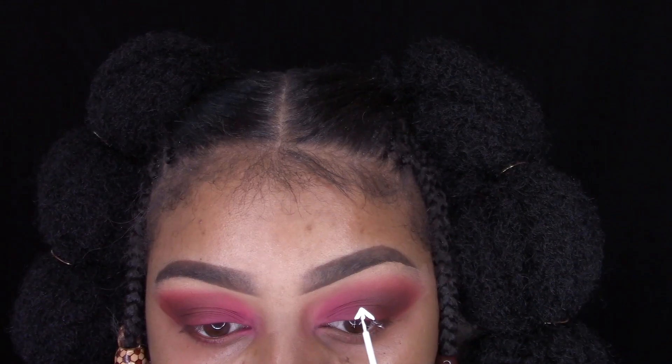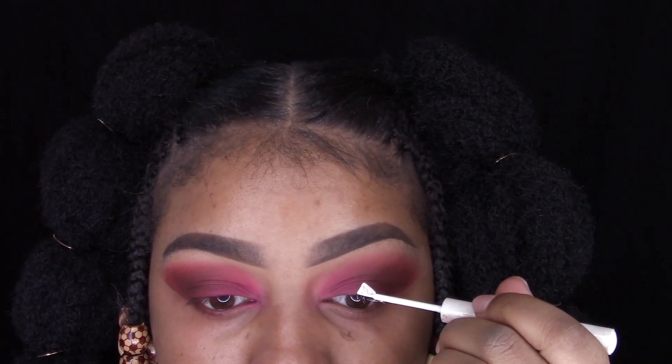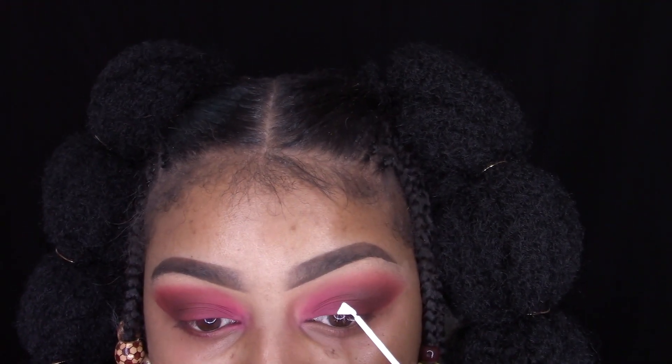Now I'm taking my NYX Vivid Lights in the color White — it's really like a liquid eyeliner — and I'm just drawing some triangles on my eyelids.